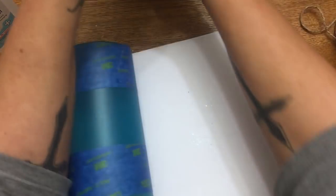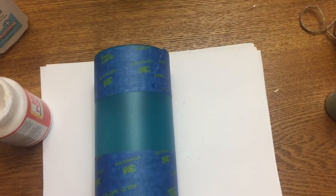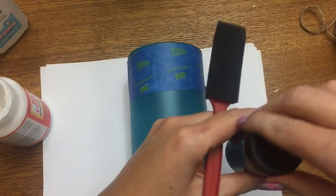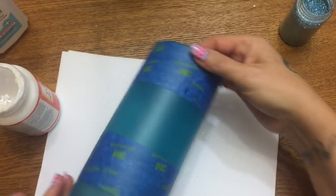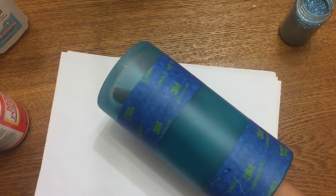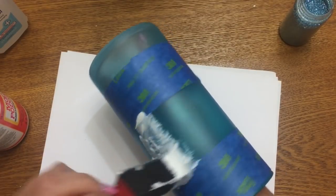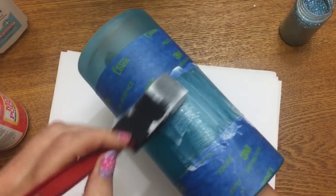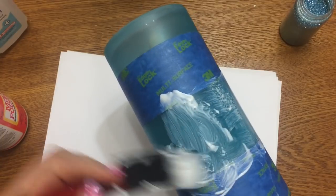Now we're going to take the mod podge and paint the section where the glitter is going to go. Let me get the glitter open — watch me knock it over and make a mess! I'm dipping my little sponge applicator in and painting it on. I work fairly quickly so it doesn't start to set up before I get the glitter on, so I like to pour the glitter on all at one time.